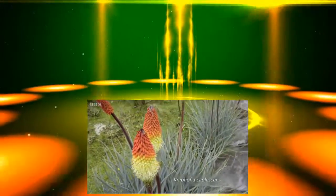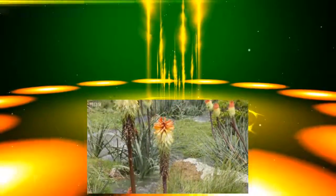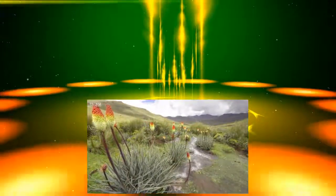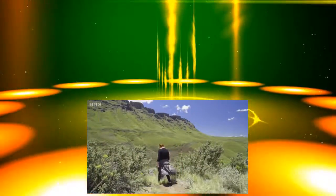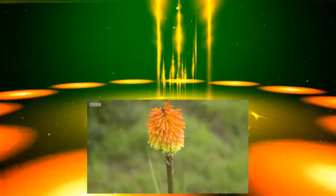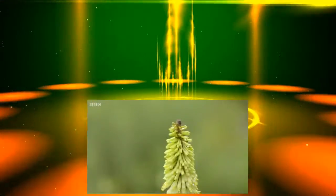It would get down to around minus 18, minus 20. To survive with these conditions, you're really special. Caulescens was one of only a handful of kniphofia species to make the perilous voyage to Europe. The gardeners fell in love with these unusual plants, and extensive breeding programmes quickly got underway. And from only four or five species, breeders set about creating every single garden hybrid that's available today.